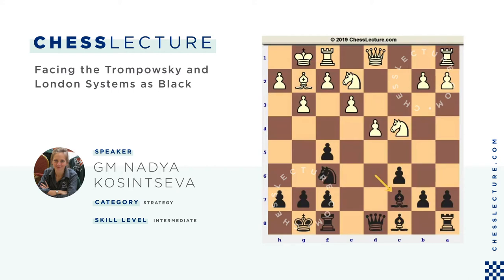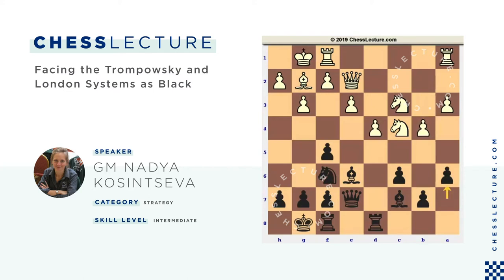For instance, in one grandmaster game, white proceeded with Nc3. Black played Be6, Qe2, Qe7, a3, Rook ad8, b4 — which seems logical. White advances his pawn minority to weaken black's queenside pawns. Black played a6, Rab1, and then Rfe8.